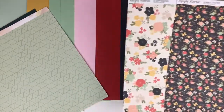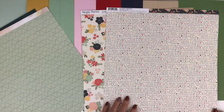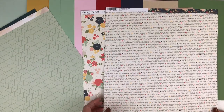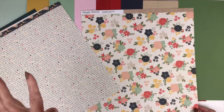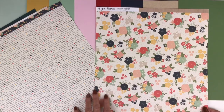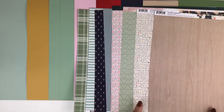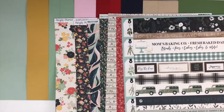For Simple Stories So Happy Together, we have a beautiful floral on dark navy blue called Our Story. The back has phrases separated by cute little hearts in different colors — happy family, love our life, the apple doesn't fall far from the tree, it's life's great blessings — lots of family and home phrases. There's also a slightly larger print floral on a cream background, and the back is a beautiful wood grain. This one is called Hello Love. And when you look at all of the patterned paper together, you can see all the different colors and how well they play together.